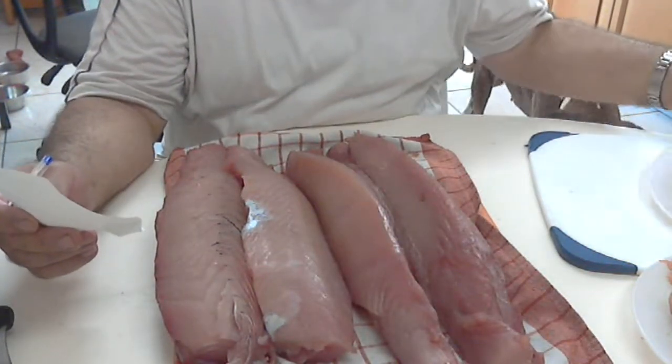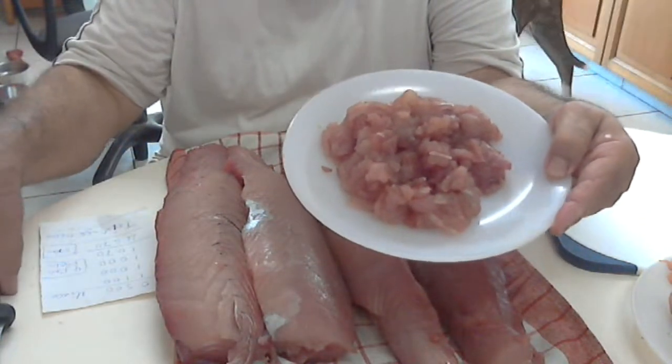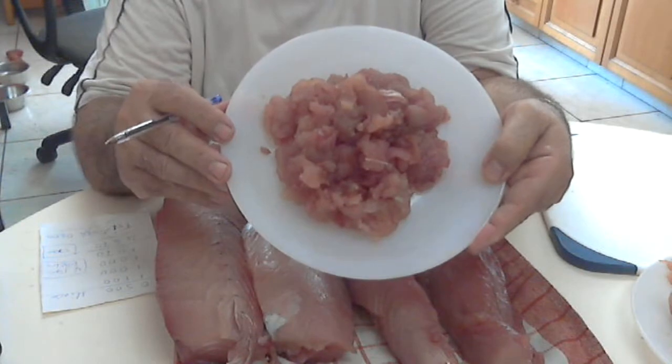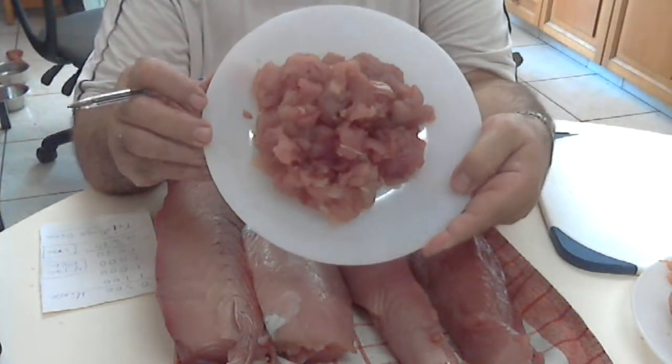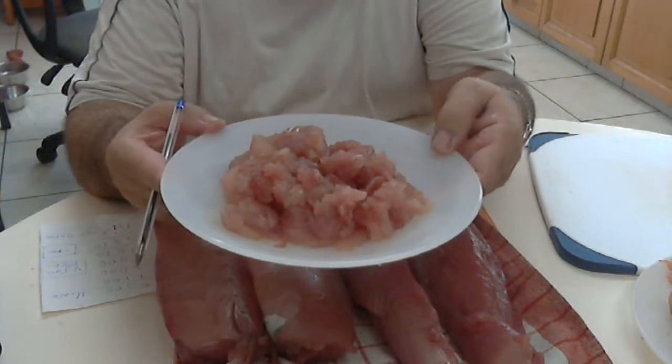Over and above, I managed to trim out — to scoop out actually — half a kilogram, 500 grams, of mincemeat that I will turn into nice fish balls.